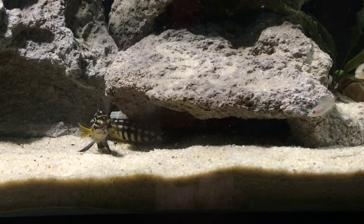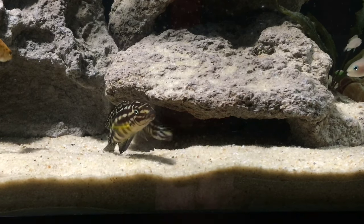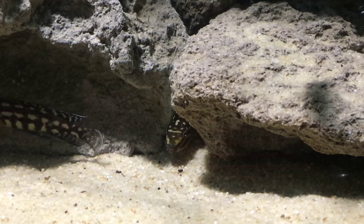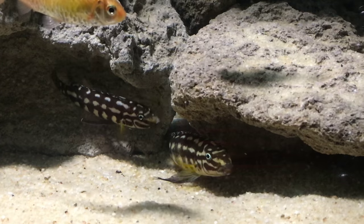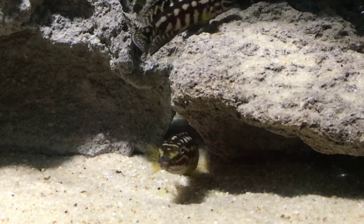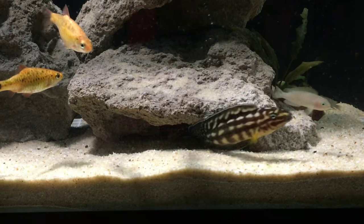They seem to have taken a particular liking to this cave, as I had hoped they would. I'm still not entirely sure if I will keep the aquarium this way. I've been toying with the idea of taking out all the rockwork, adding lots of shells, and making this a multi-only tank, and putting the rockwork and the Julidochromis in the current multi-tank. I'll just have to see how things go, but that's part of the fun.